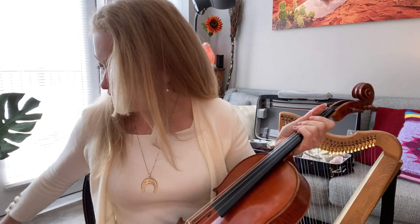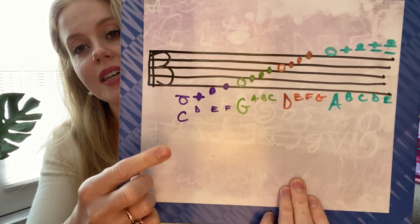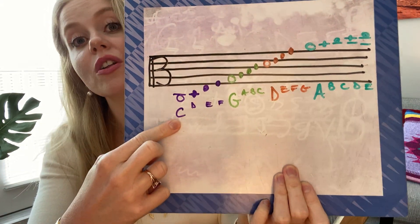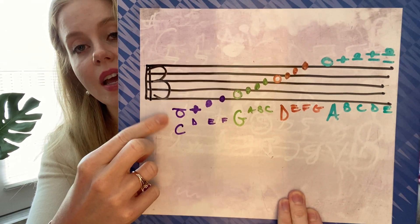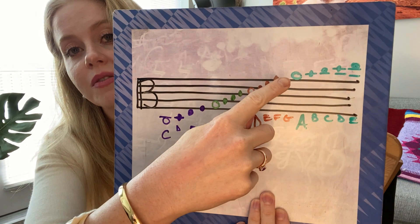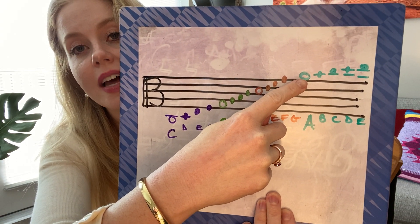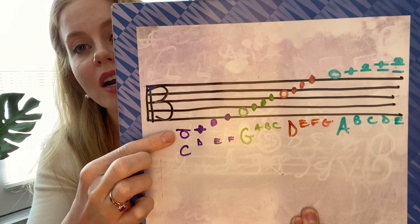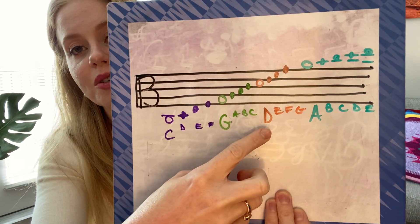I'm going to try and keep this brief for you. I've drawn a little picture of the staff. The viola has a C string — that's our lowest pitch — so it's all the way down here at the bottom of the staff. And then we have an A string, which is all the way up there on the top of the staff.